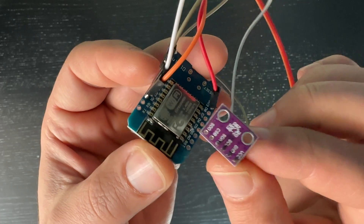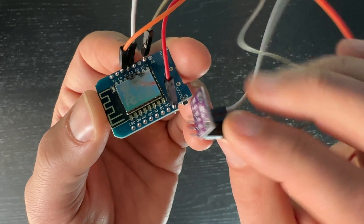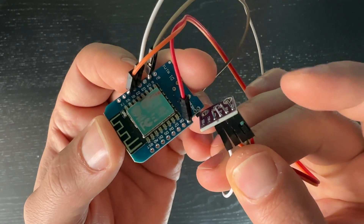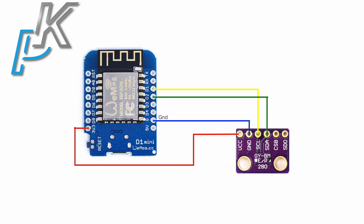Here is how both components — the D1 Mini and BMP 280 — should be wired. The same wiring can be used for the BME 280 sensor as well. I have connected everything like this: G on the D1 Mini to GND on the BMP 280 sensor, D1 to SCL, D2 to SDA, and 3 volts on the D1 Mini to VCC on the BMP 280 sensor.